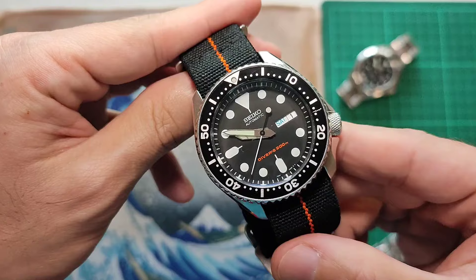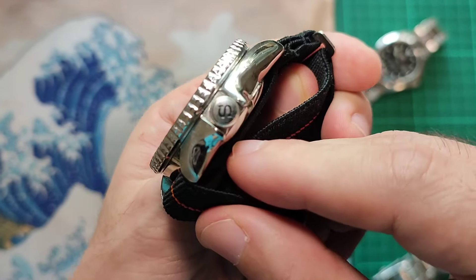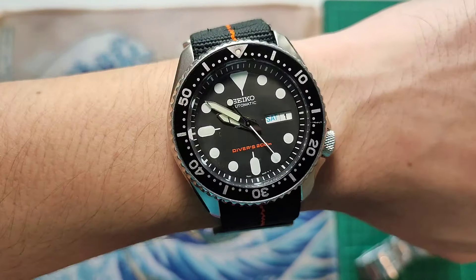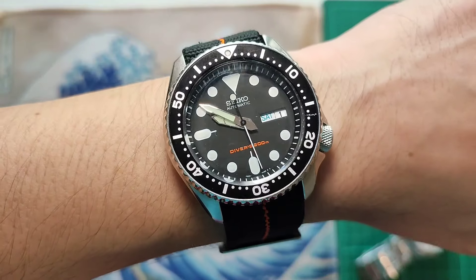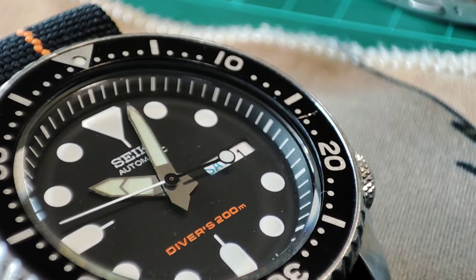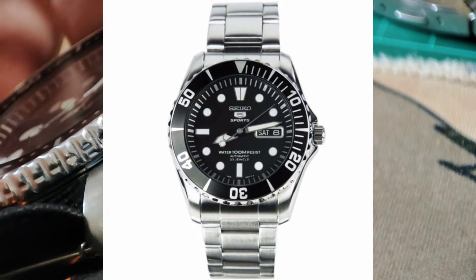Up next is my first legit diver, the SKX007. I changed it to a knurled crown with an S logo. Swapped out the rubber strap for a comfy paratrooper strap that matches the orange text on the dial. Lastly, changed the hour and minute hands with an urchin to remind me of my first ever Seiko, the SNZ-F17 — the urchin.